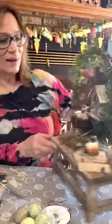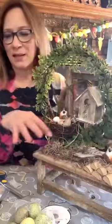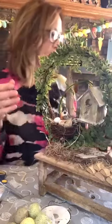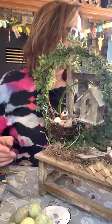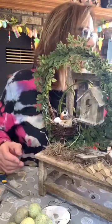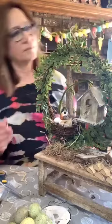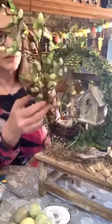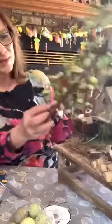Okay, so we've got that. I think we need a little something here yet. I have these also which are really cute little tendril things.